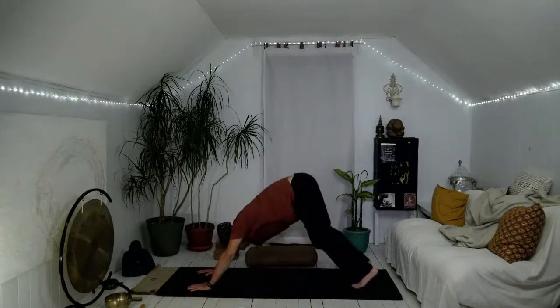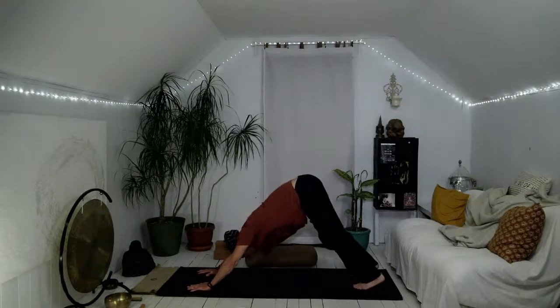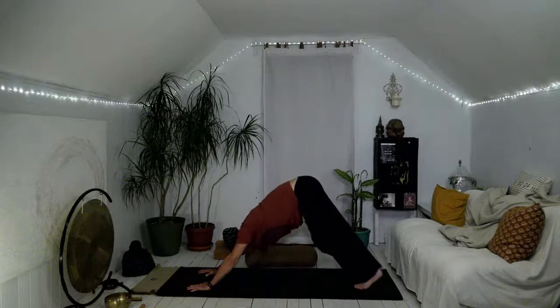Modifications are always available, and we're grateful for that in our practice — that we can modify in a way that supports the body, because our bodies change literally breath by breath, moment by moment. So we may have some different needs today than we did yesterday and different needs tomorrow than we have today.